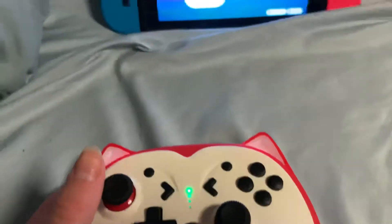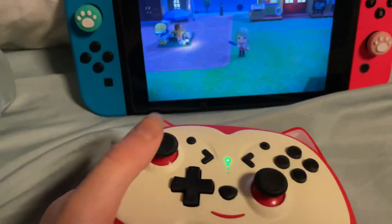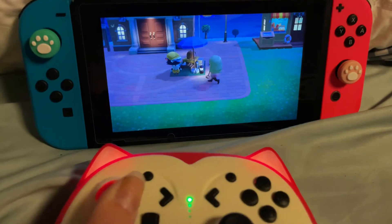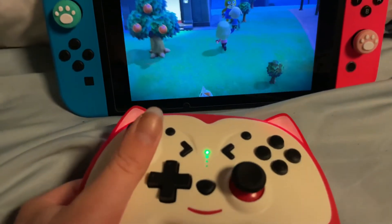And it's connected. Here is my Nintendo Switch. And it works really well. Although it is smaller than most, it is better than most.